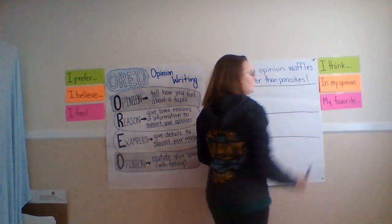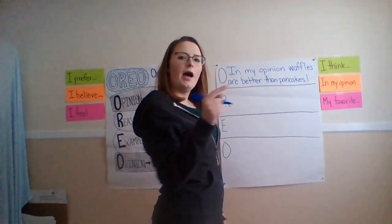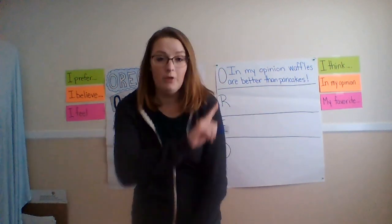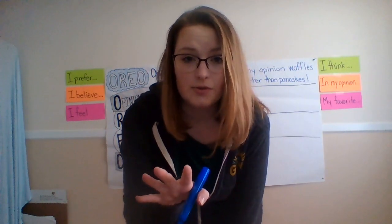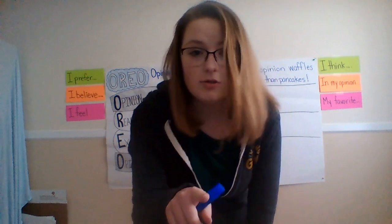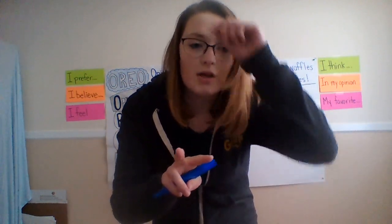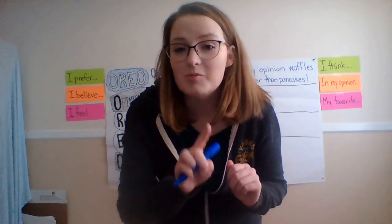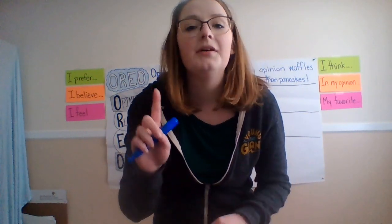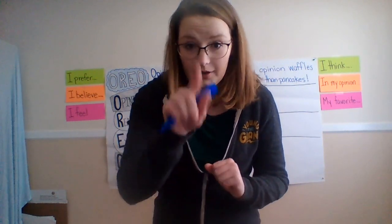I'm going to put an exclamation point because I'm saying it with feeling — I think they're better. So everybody right now, I wrote my opinion and you take the time to write yours. Comment either on the YouTube video or on the Facebook page: what is your opinion? Which is better, pancakes or waffles? Don't tell me why — just state your opinion so I know you're practicing.